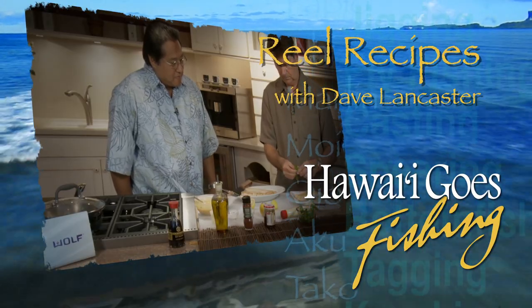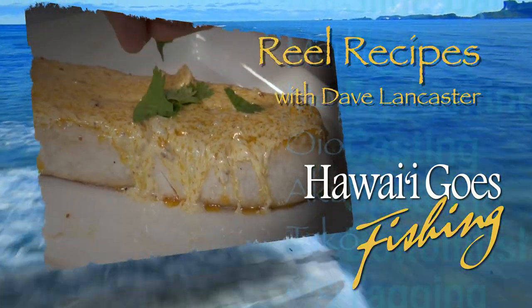Real Recipes with Dave Lancaster. Welcome to Real Recipes here at the Island Home Building Materials showroom. I'm Dave Lancaster and joining me is Paul Chok. Now what are we making today?